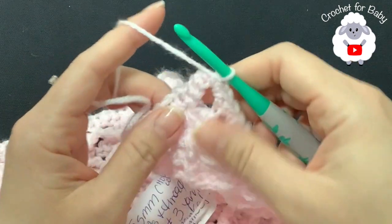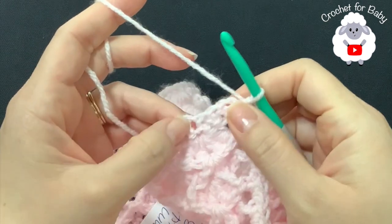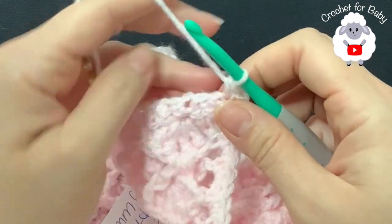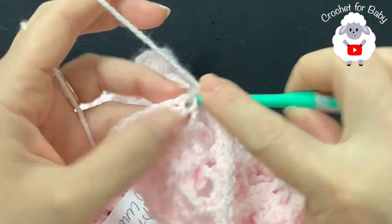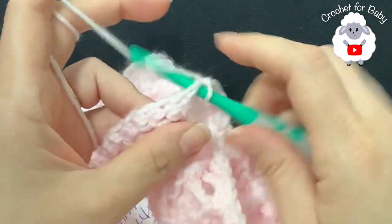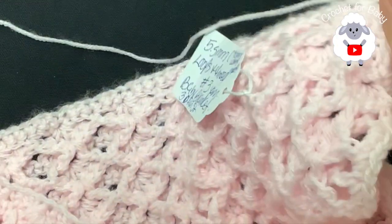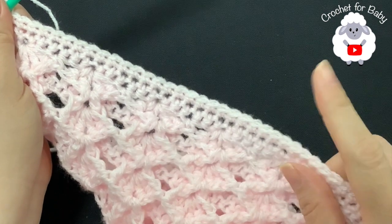I finished the side with 123 single crochets, not including the three from the first corner. Into the first chain at the very bottom corner make three single crochets for the corner stitch. Then continue making one single crochet for each chain along the bottom — these are the original chains from when we first started. Continue until you reach the other corner.